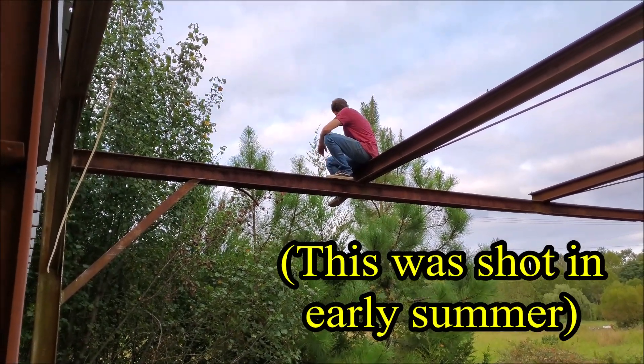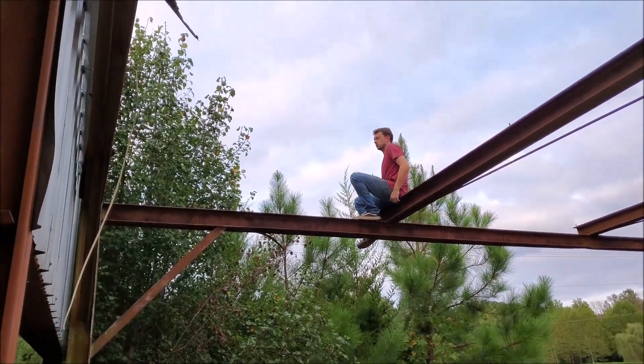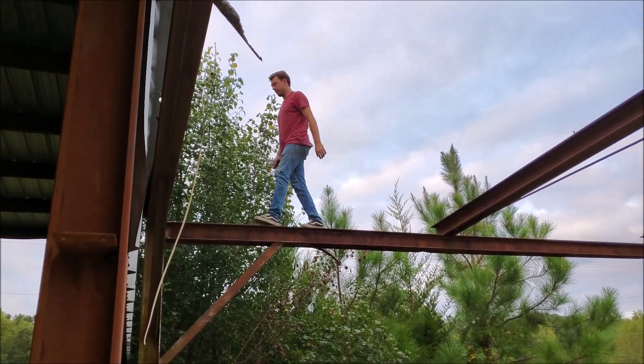How'd you get up there? So nimble! Yeah, you've got a bunch of trees. I almost hate to cut the blackberries down.